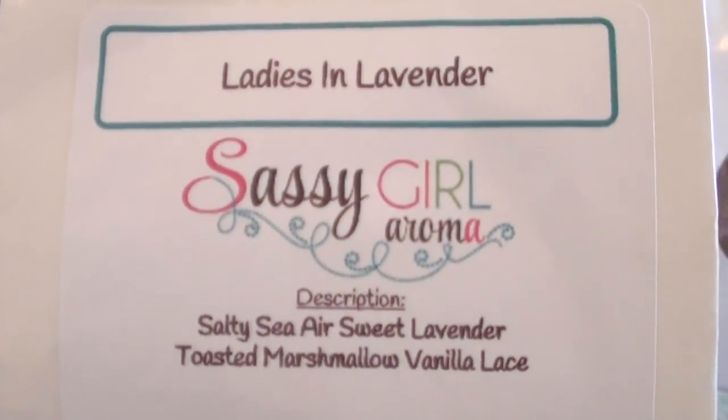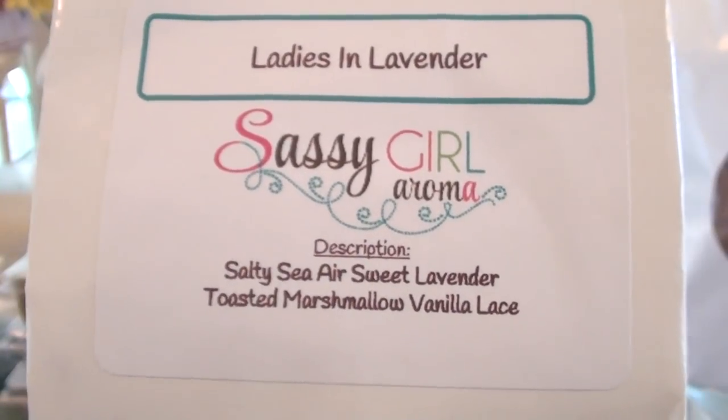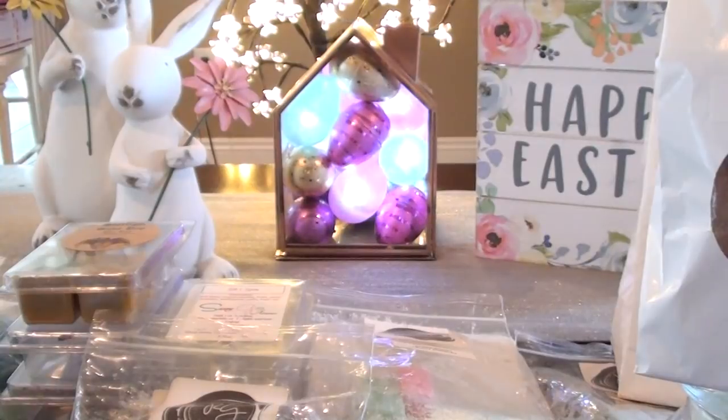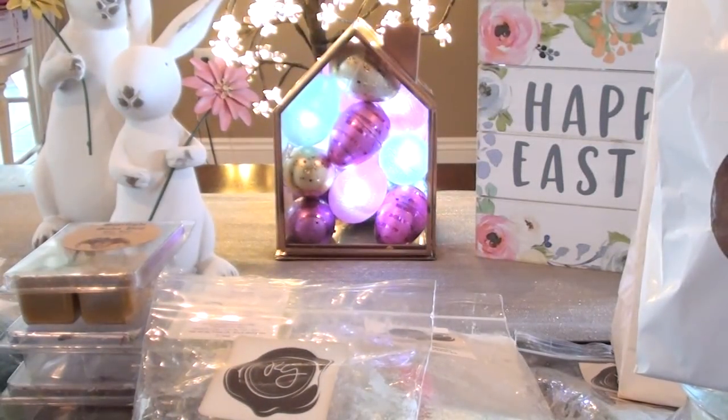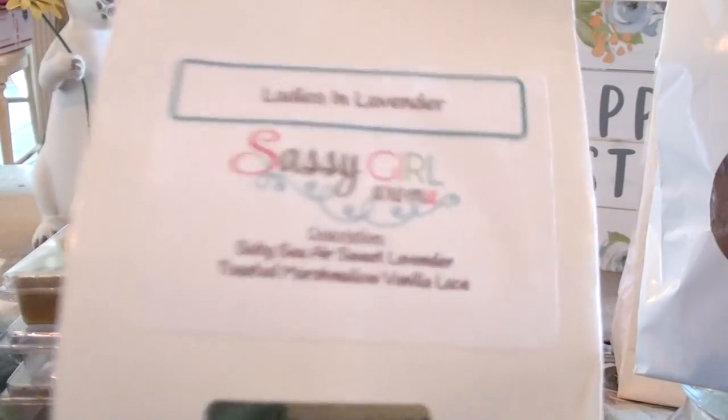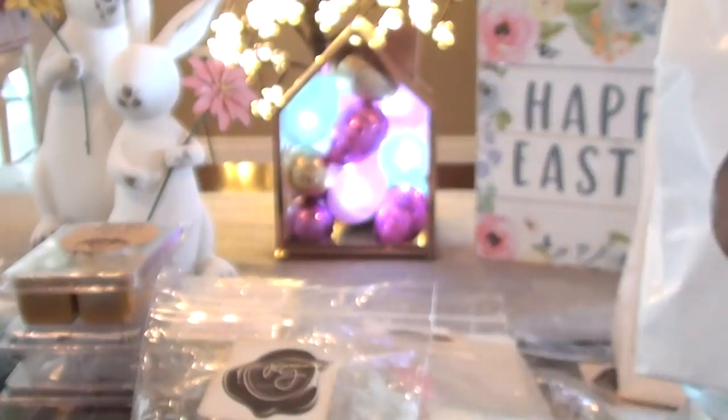Ladies in Lavender from Sassy Girl — this is Salty Sea Air, Sweet Lavender, Toasted Marshmallow, and Vanilla Lace. I do like this one, but again I feel like I overdid it on the Salty Sea Air blends. I mixed this with a peppermint and it was actually really good. On its own it's pretty good but there's some note in there I'm not totally in love with. Maybe it's just a little sweet — I'll keep warming through it and pay more attention to the notes.